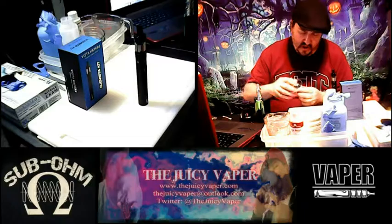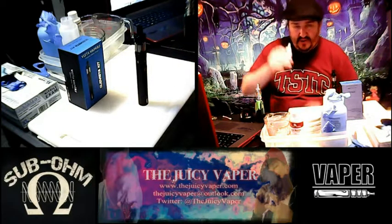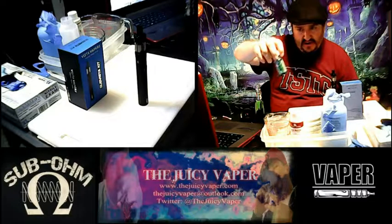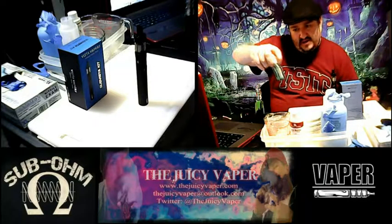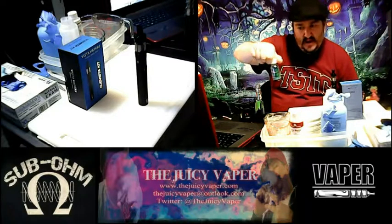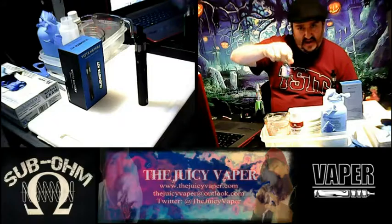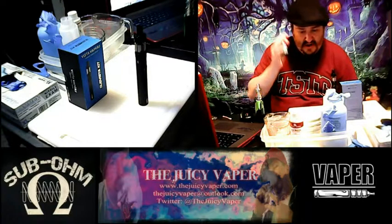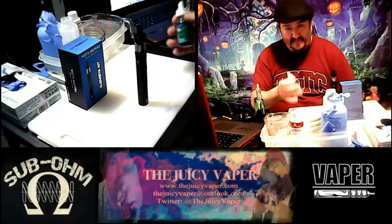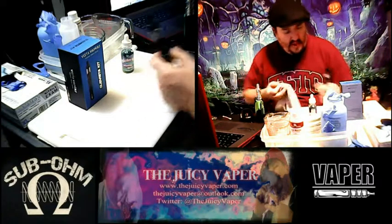A few notes to mention: you'll notice on the new packaging, because of the new laws, they have all the warning signs here. I'm not going to get into too much of that, but if you're a person who should not be taking nicotine, by all means please do not — it's for your benefit. Okay, let's put that aside and wipe it up a little bit.